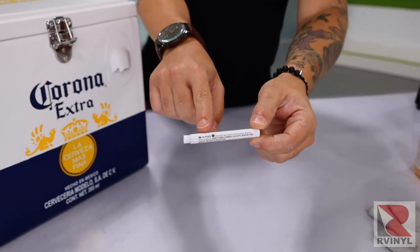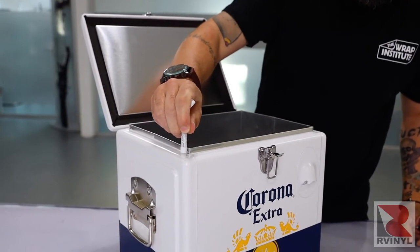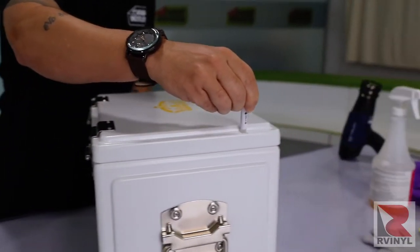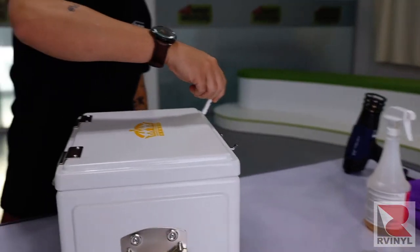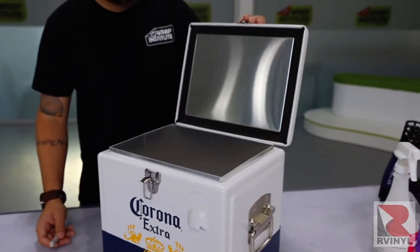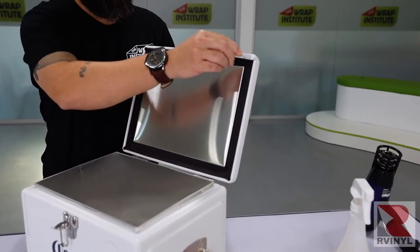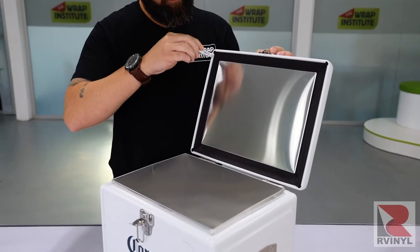After cleaning, Primer 94 from 3M should be applied. Simply press the stick, which activates the flow of the Primer 94, and apply it to all the recessed areas, edges, and thick corners. Always be sure to open up the lid and apply Primer 94 to the underside as well. This will help the material stick for the long term.